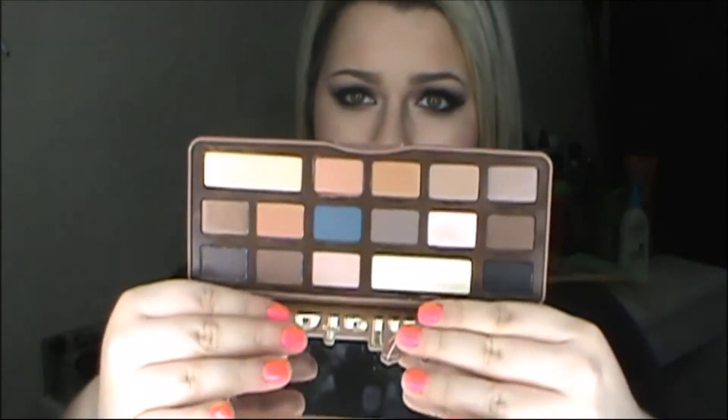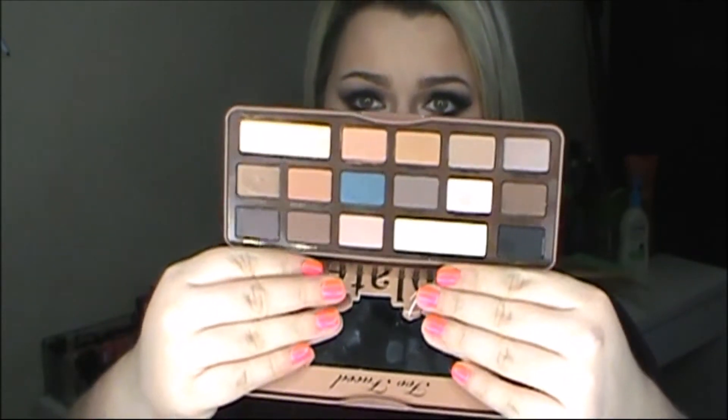I love all the shades in this palette and have no complaints. I feel like I'm going to love this one a lot more than the original. I hope you guys enjoyed my little review on both of the chocolate bar palettes — the original and the new Semi-Sweet. I'm super excited to add them to my collection, and I'm definitely putting these before my naked palettes because I feel like I'm going to be reaching for these a lot more. They're going to be my favorite palettes of all time.